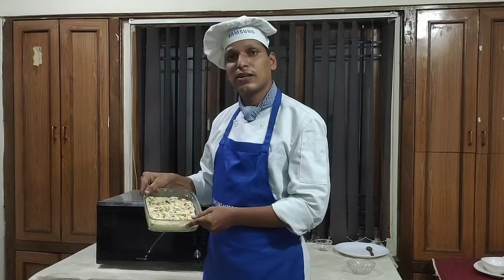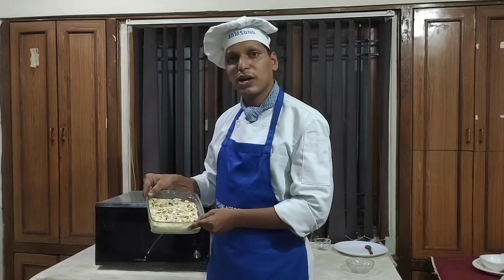Kalakand is ready. This Kalakand is cool and freshly sweet — so delicious. Thank you for watching this recipe. Smart way, smart cooking, smart technology.